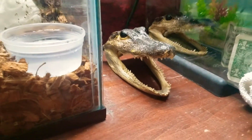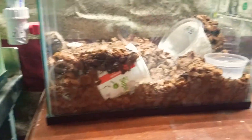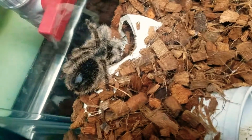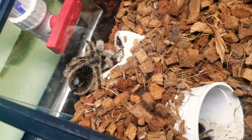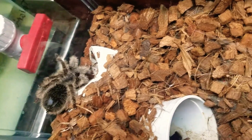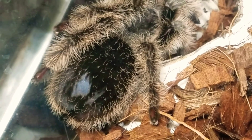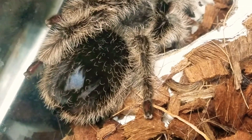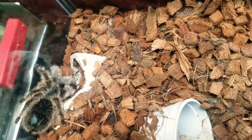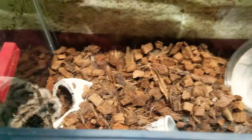I wouldn't recommend the gator since those teeth are sharp. Going back to the enclosure — currently my tarantula is in pre-molt. You can tell if they're in pre-molt when they refuse to eat, basically fasting. You can see from her abdomen right here it is shiny black and extra thick, and she's refused to eat.